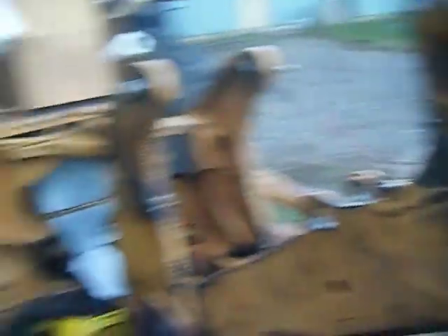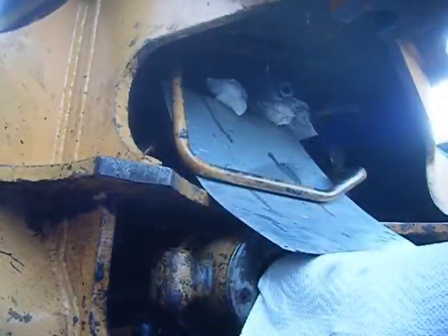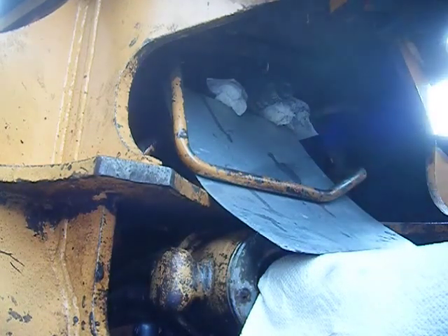All right, didn't quite get it all the way. Take one more video because that grinding wheel was too small. Let's try this again — got a new, bigger wheel on there.